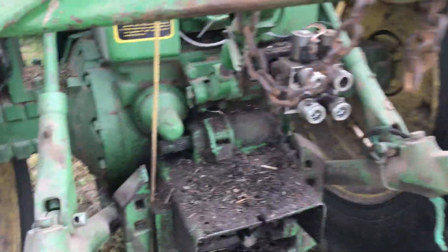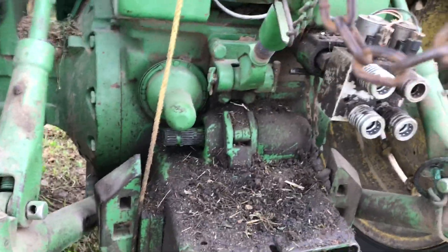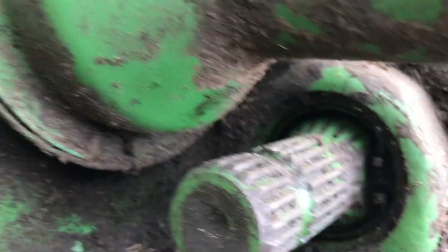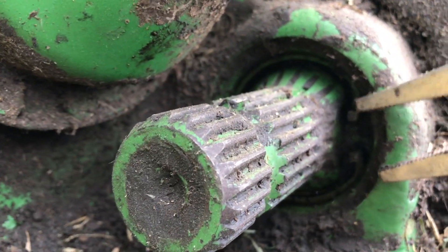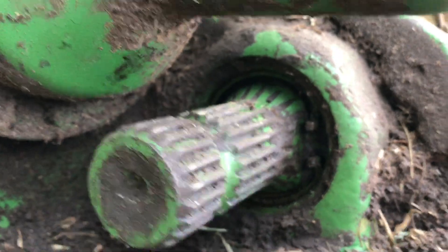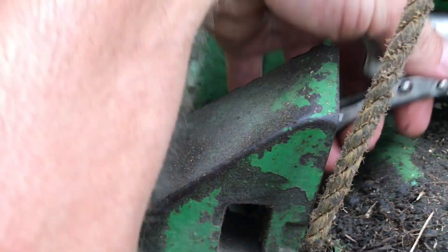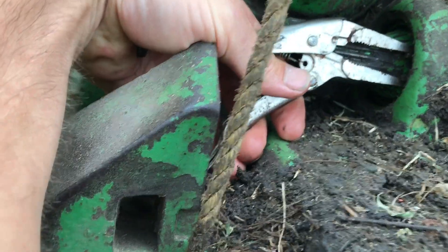The first thing we do is come in and grab the PTO out. You'll see that there's a groove in there and then a clip. We grab a hold of that with a needle nose vice grips - make sure you're on it good.